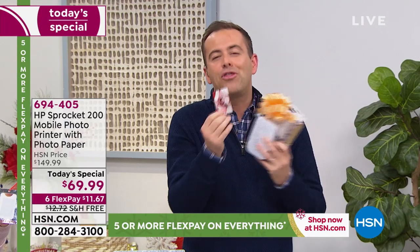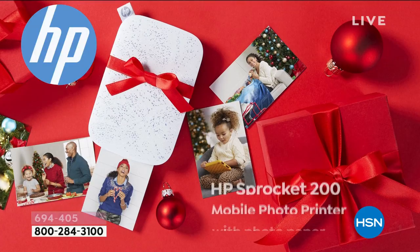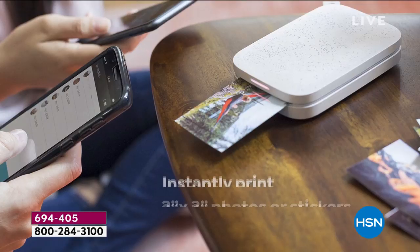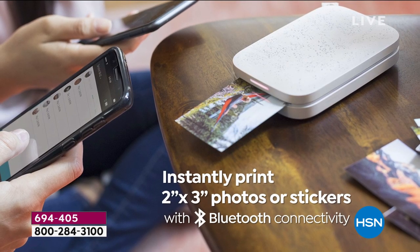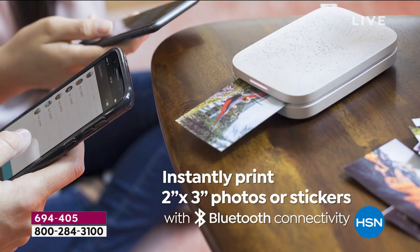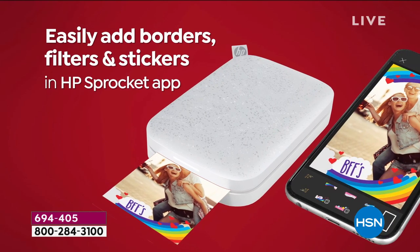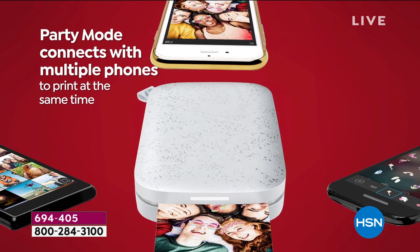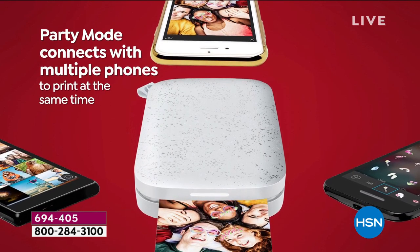Whether you want to stick this somewhere or put it in a photo frame or maybe in your purse or your wallet — think about all the things you're able to do. Wonderful producer Rick is letting me know that with hundreds of folks trying to order, we are a little bit jammed, but we are getting through to you within seconds. Lots of you asking about the extra paper. One question came in — can I buy the paper alone? Absolutely you can.